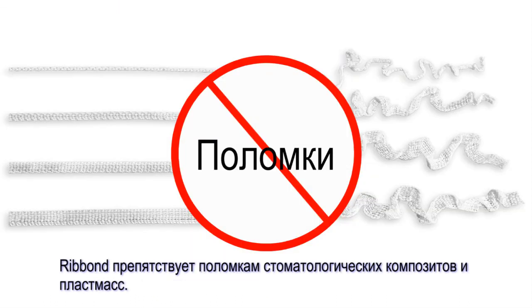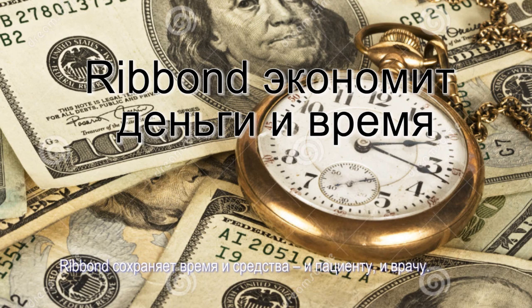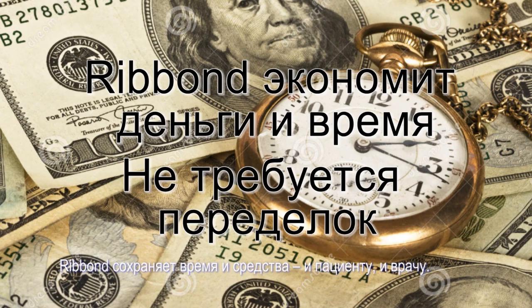Ribbon Fiber Reinforcement prevents fracture failures in dental composite resins and acrylics. Ribbon saves both the patient and the dentist time and money by preventing costly remakes.